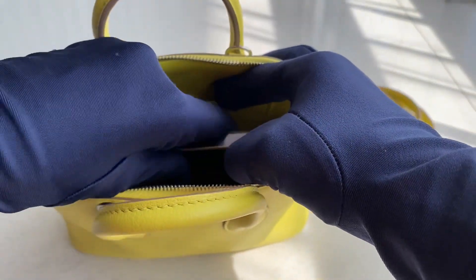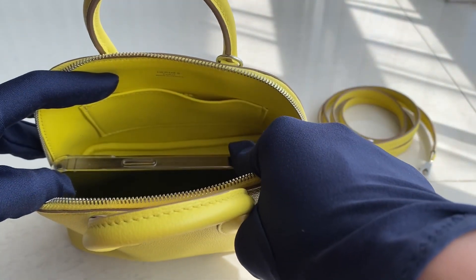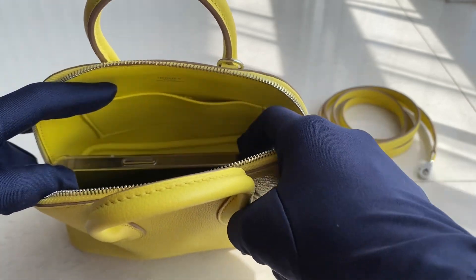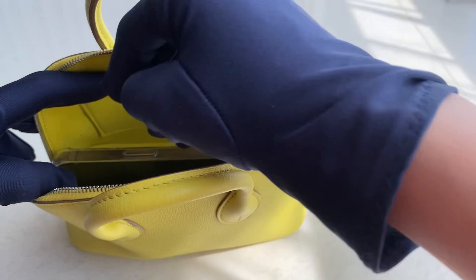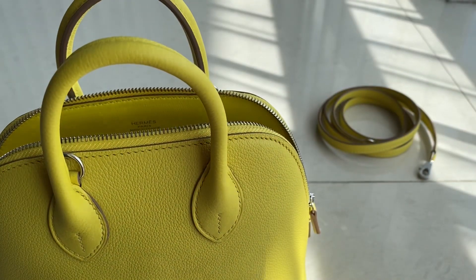Let me try to put a phone in it. Look at that — it still fits! I'm not sure if I can put two but I can try it later. I'm sure that we could put two phones and just a card wallet, just for like a party or a dinner night. This one is perfect.